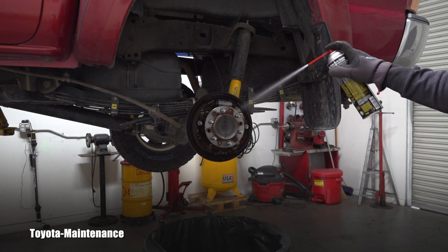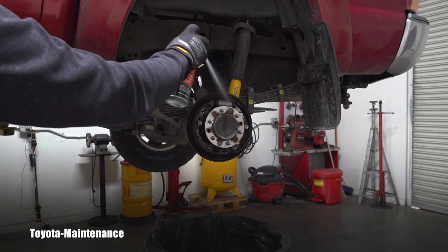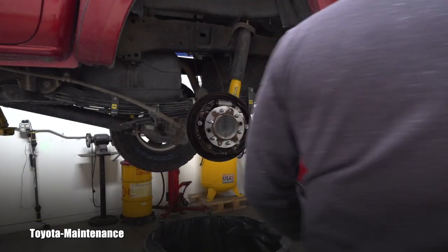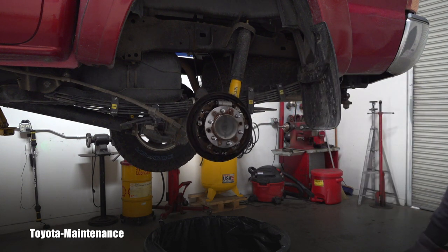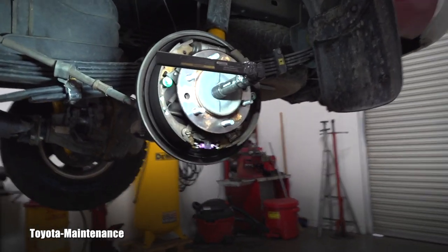Observe the dust — it's crazy. You can see it underneath being pushed to the side. You don't want to be breathing that stuff. If you do, and you do a lot of brakes, that will probably kill you within a year — who knows. It's toxic, so you always want to clean it for yourself and also for the owner of the vehicle.